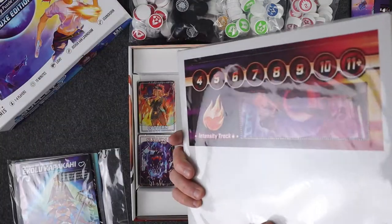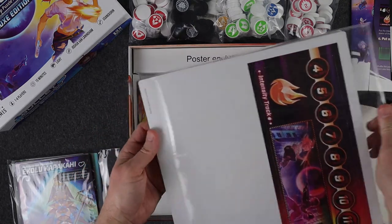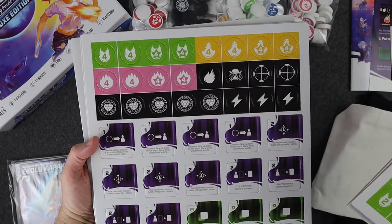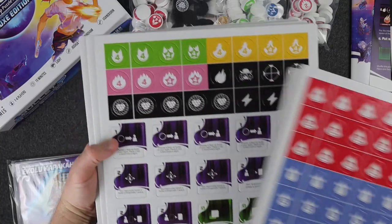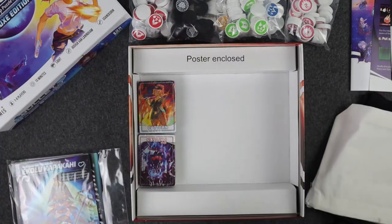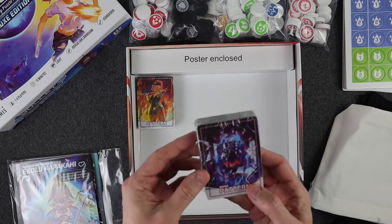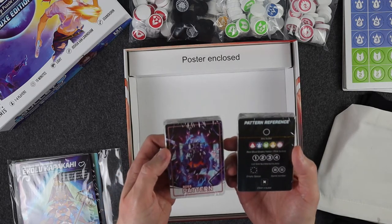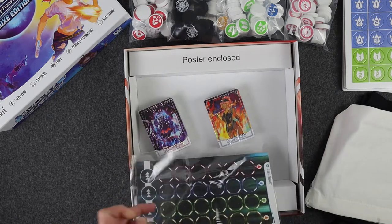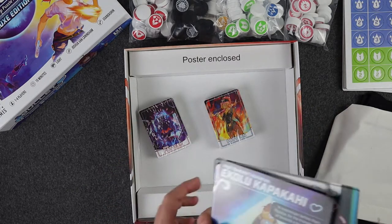And then here, I'm assuming these are all of the tokens that are effectively bagged. Most of these are going to be redundant because of the deluxe edition. Of course, these are the other things that you're going to need. And then it looks like the intensity track. We've got two decks of cards. And then it looks like I think these are going to be the individual player mats. Quite a bit here, so let's see.